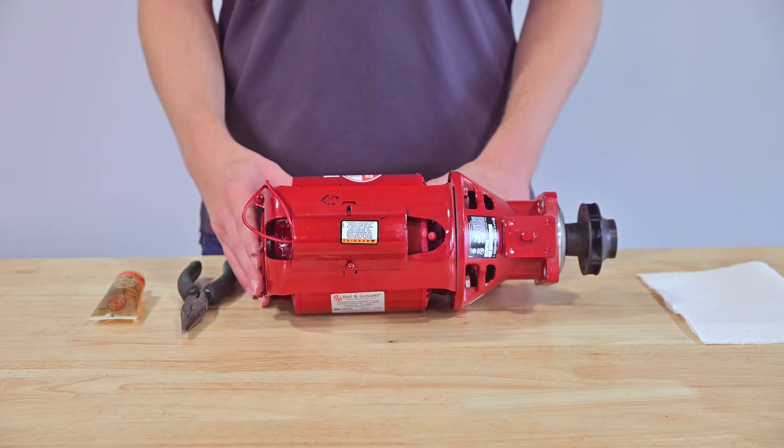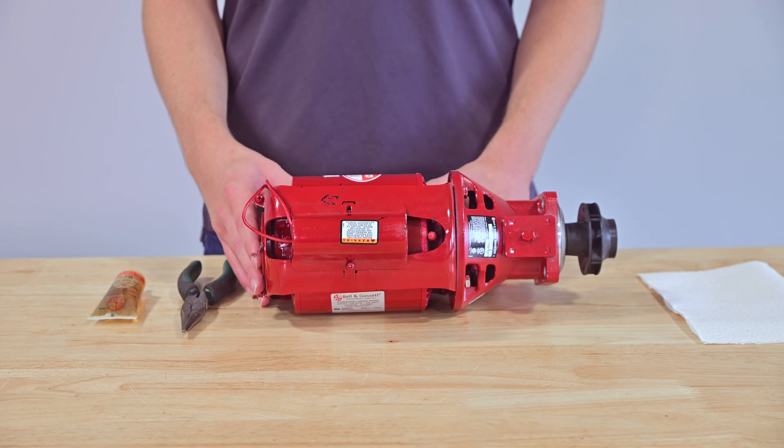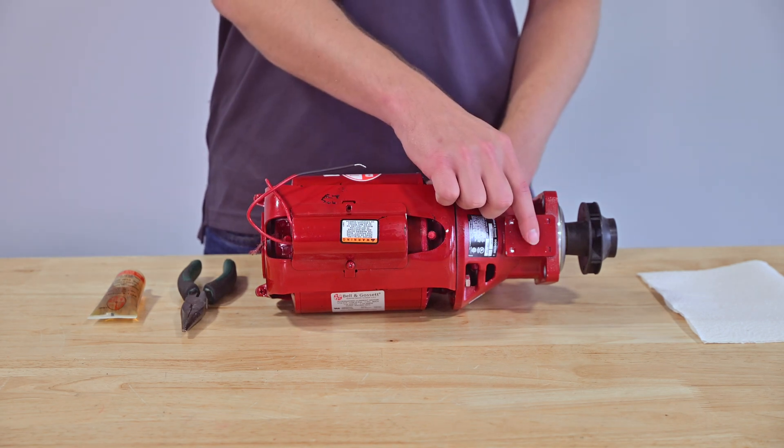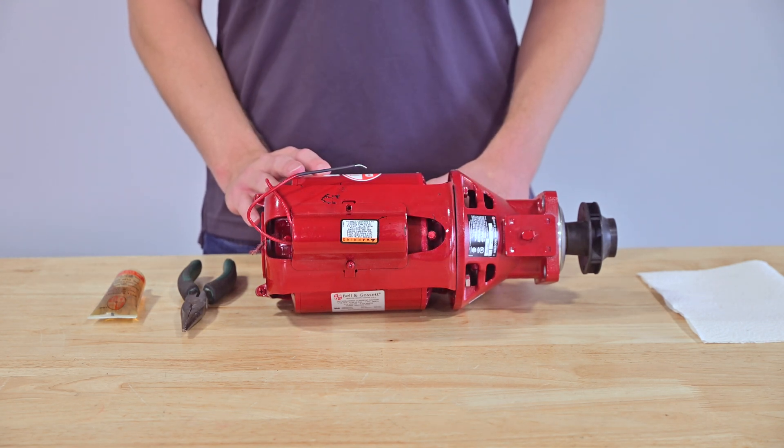The next step is to identify the lubrication points on your pump, such as oil ports or grease zerks. These are typically found on the motor and the bearing assembly. Refer to your pump's manual if you're unsure.